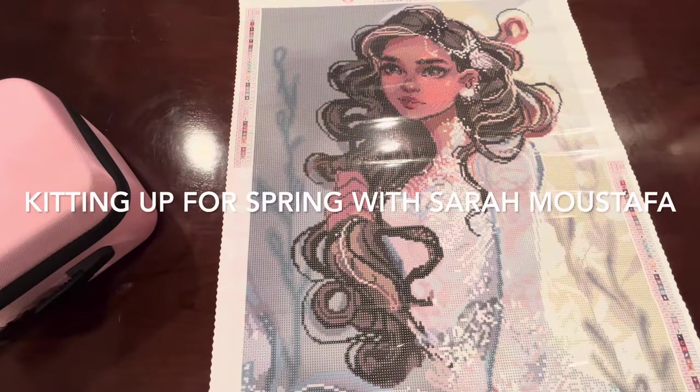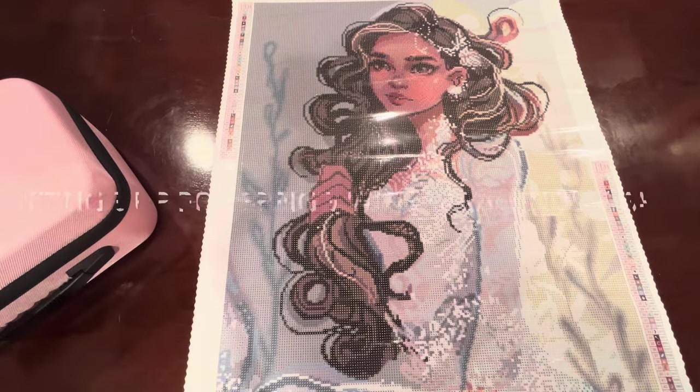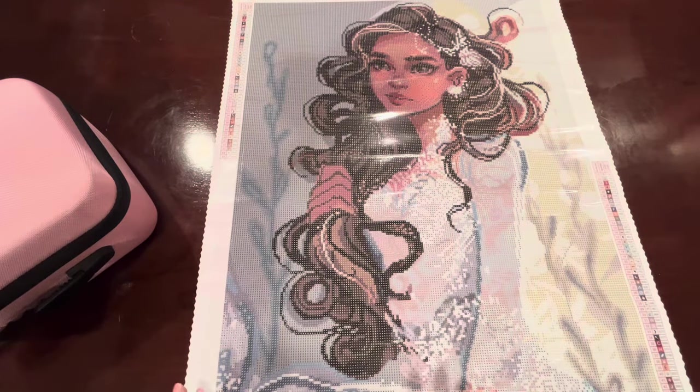Hi guys, Jenna here with Queen of Diamonds. I just wanted to show you today the diamond painting that I have chosen for the event called Spring with Sarah Mustafa.